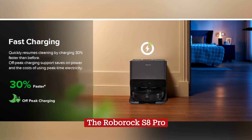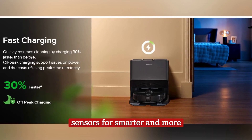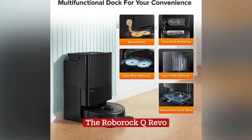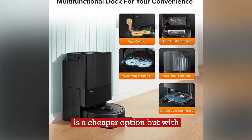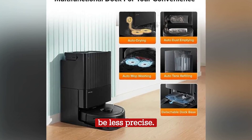The Roborock S8 Pro is an upgraded version of the S8 Plus with additional sensors for smarter and more precise navigation. The Roborock Q Revo is a cheaper option but with adequate features for daily cleaning, although its mapping may be less precise.